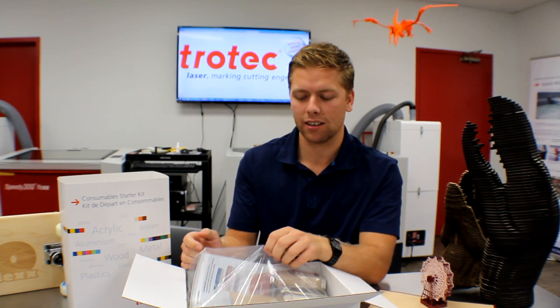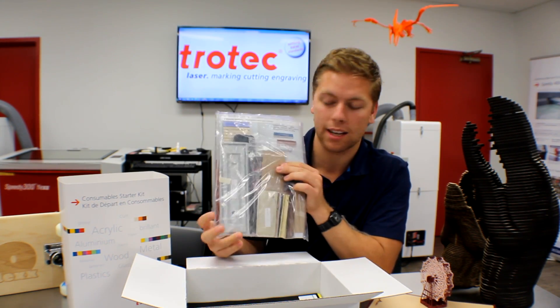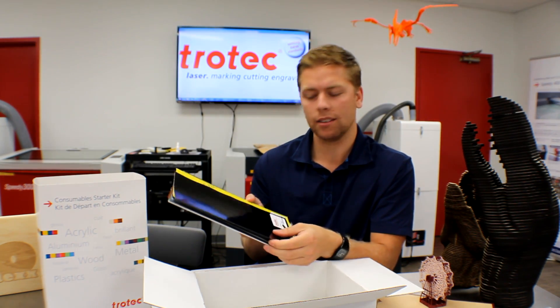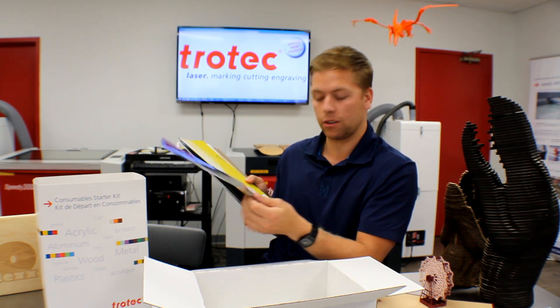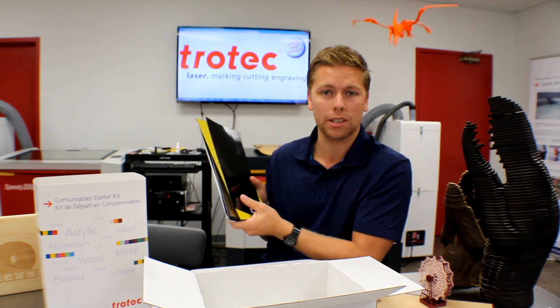The next item we have here is our JRS kit, which is all different types of nameplates and sign holders. We also have a bunch of different laser roll plastics — over 10, in a bunch of different colors. We have our Cholase Thins, our Armor Core, Cholase Ply, and all different types of materials.